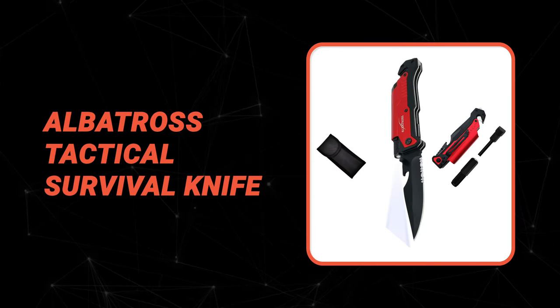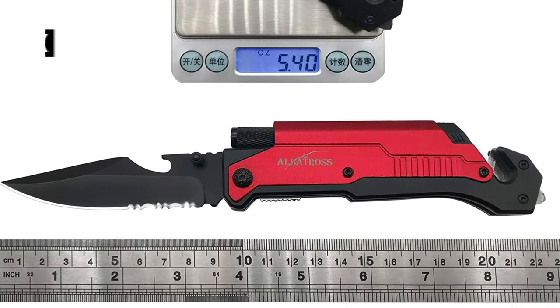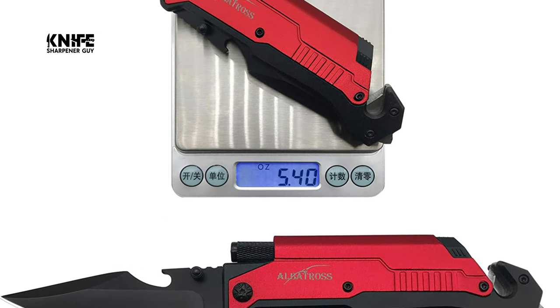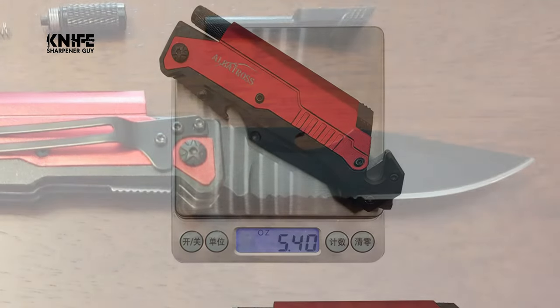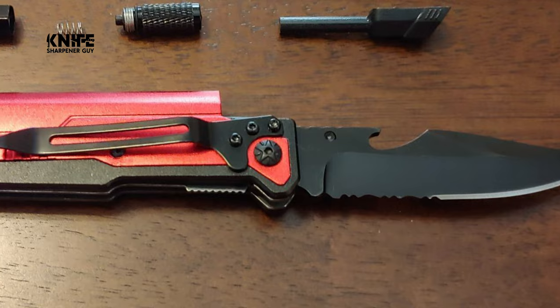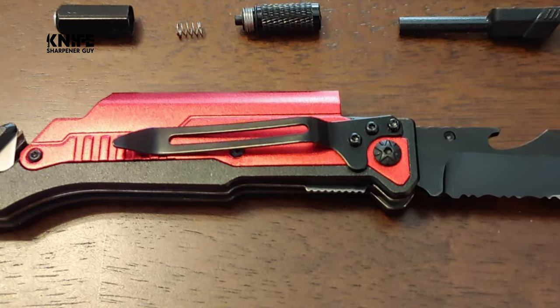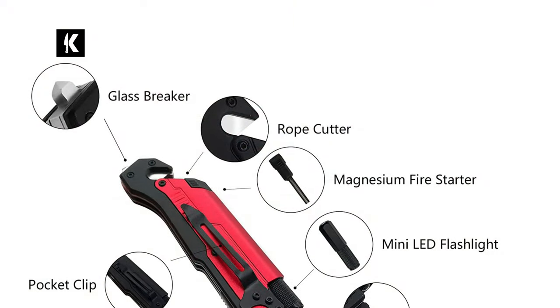Now let's take a look at this beautiful knife that gives great value for money. Number 10: the Albatross Tactical Survival Knife. This tactical survival knife from Albatross is designed to fit perfectly into your palm. It weighs only 5.5 ounces, allowing you to avoid the hassle of carrying a big knife while enjoying all the benefits. It is a nice tool for camping, hunting, hiking, adventure, and home use. This survival knife is specially crafted with high-quality stainless steel and comes with a black finished coated blade that is very sharp, durable, and wear resistant.